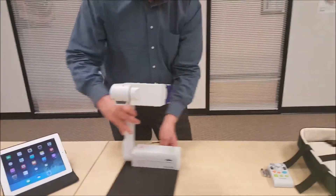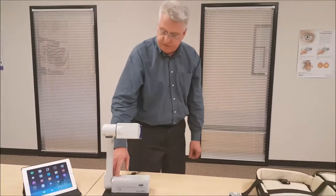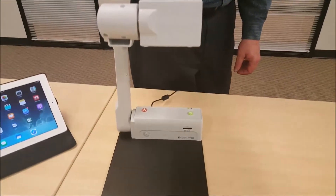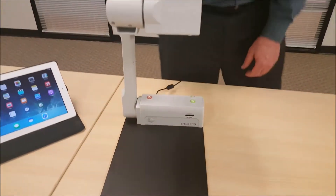So now to power up the E-Bot unit, I'm going to press the red power button. This is going to take about 30 to 45 seconds to power up, and while it's doing that, I wanted to go ahead and show you how to install the batteries into the remote control.